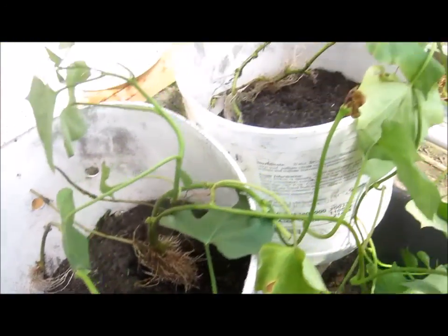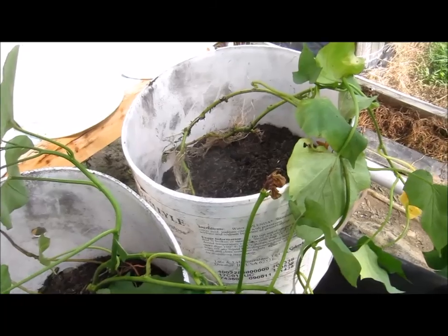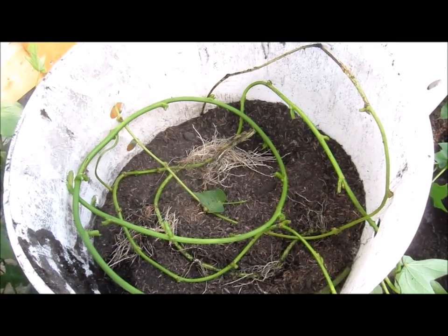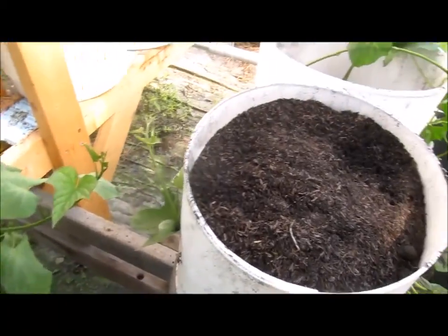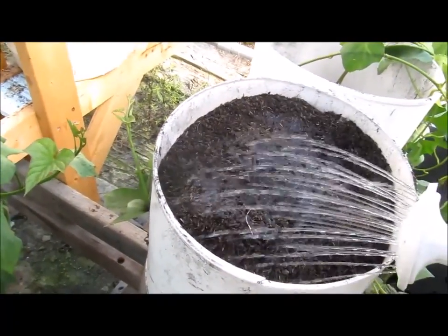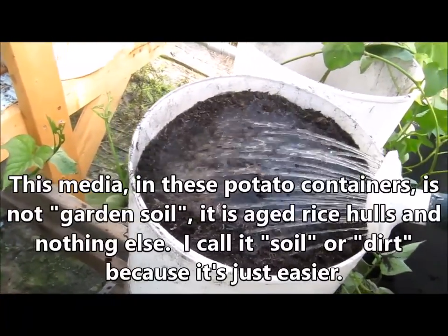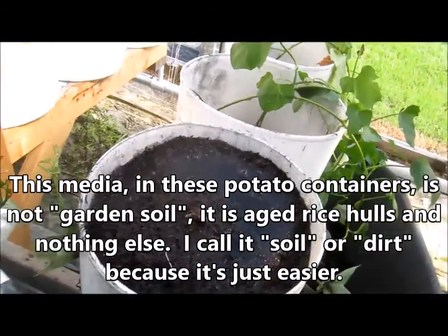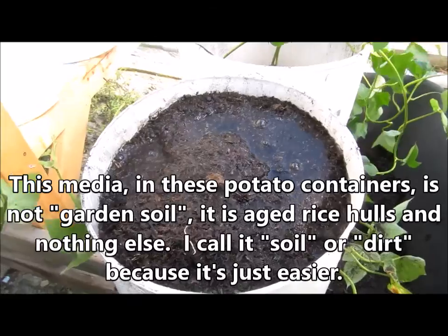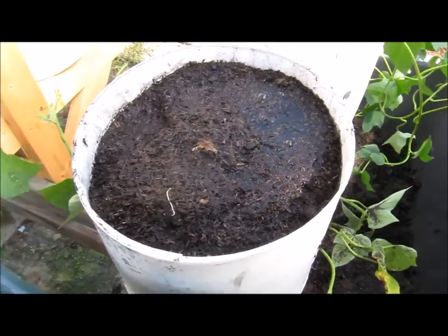Those slips — I started taking them out of there and I've got three buckets here. You can see there are roots on them. I'm going to wrap them around out through the holes and finish filling them with dirt. Once we put the vines in there, we need to start them off right. The soil is pretty dry, so we need to go ahead and water this in. Moisten it up, make sure those vines get off to a good start.